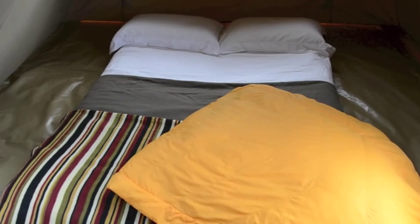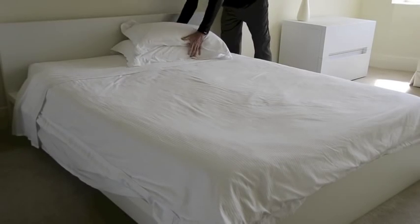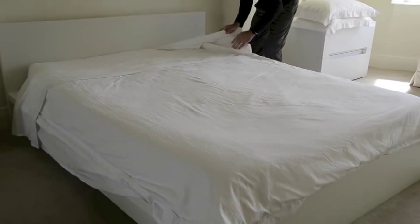For camp bedding, think style. There's no need to use a dedicated camping set — why not use the sheets straight from the bed at home?